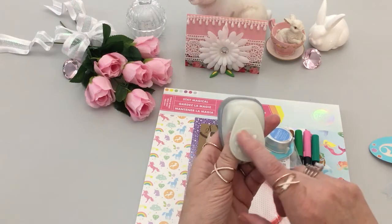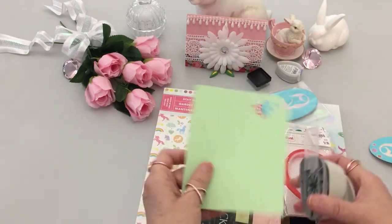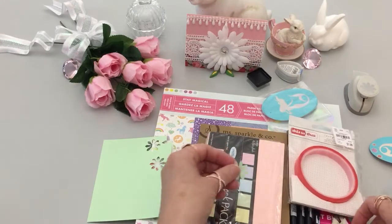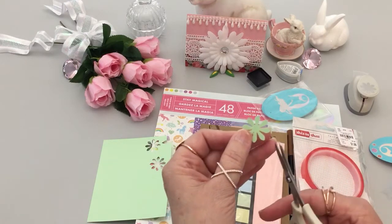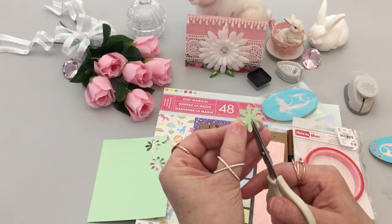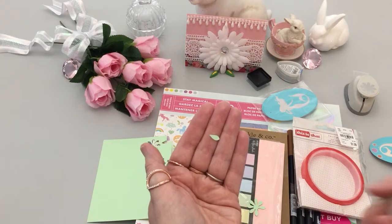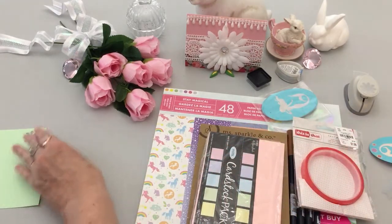This is from the Paper Studio — it's a larger daisy punch. Something I do first: if you're working with smaller little flowers that you've punched out and you want some green foliage, just take your scissors and cut into the center and you already have a little leaf. Then you can take your markers and put a little vein down the middle.